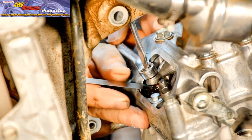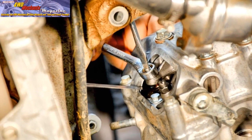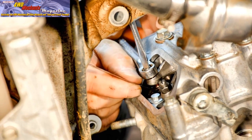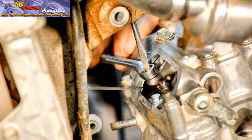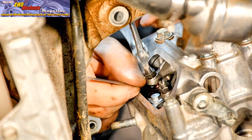Slight drag with the blade parallel to the valve tip and the adjuster screw is the goal here. It takes patience to adjust valves. Take your time and make sure that the locknut is secure before making the final check.